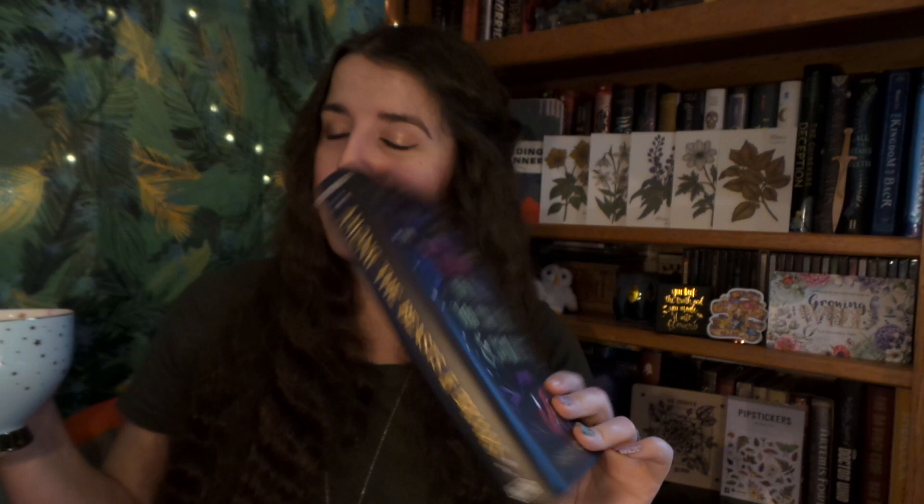Well everybody, I hope you have enjoyed this Owlcrate unboxing. I'm super excited to read this book because it sounds like just the kind of things that I am interested in, and I absolutely love foxes so that is a big plus for me. If you are new, welcome to my channel — go ahead and click that subscribe button right there so you never miss my videos ever again. And if you are interested in watching another video, go ahead and click right here. Thank you so much for watching and I will see you all later. Bye!